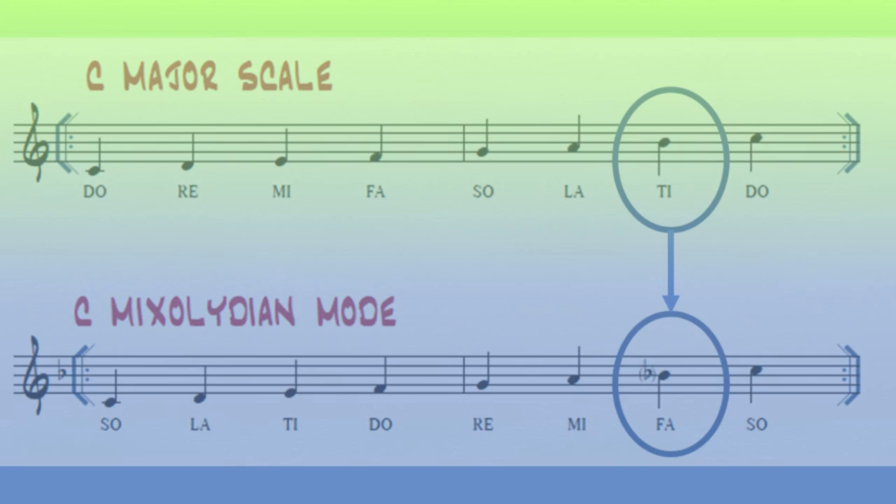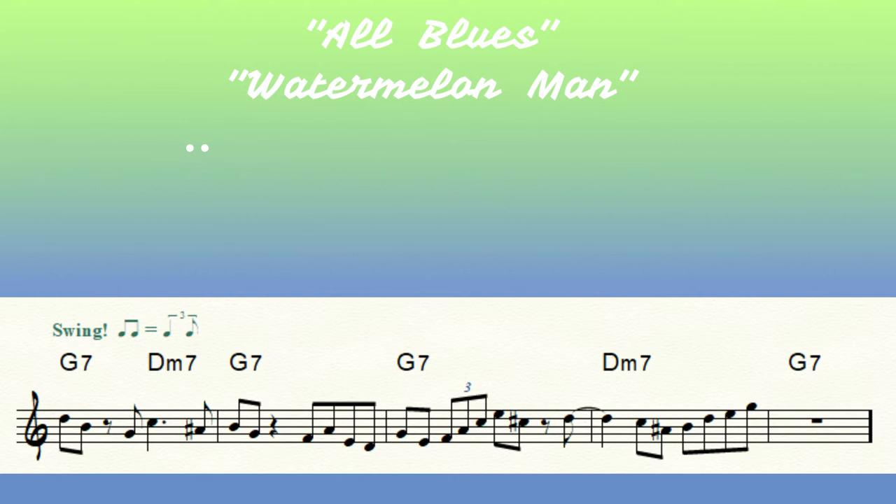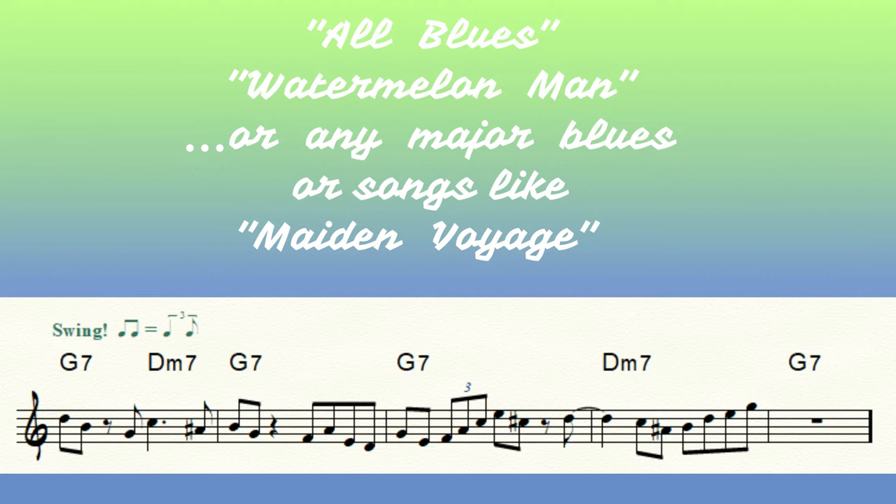Here's a phrase you can use over a Mixolydian mode song like Miles Davis' 'All Blues,' Herbie Hancock's 'Watermelon Man,' or any blues not requiring a flatted fifth and flatted third.